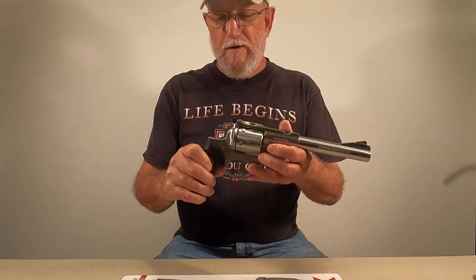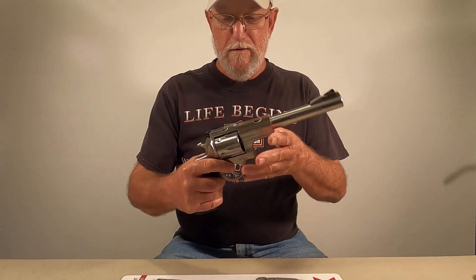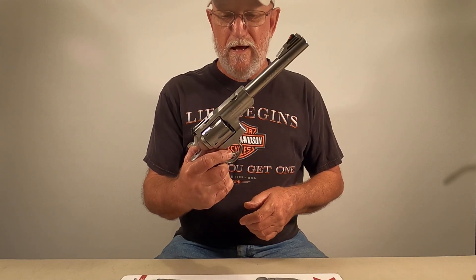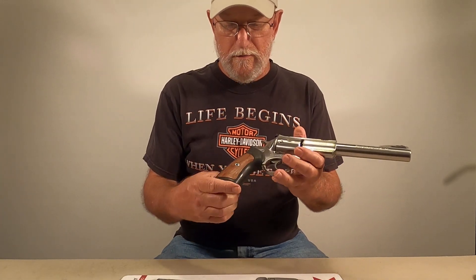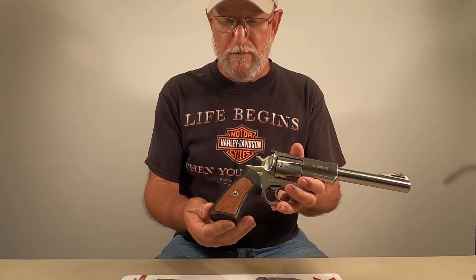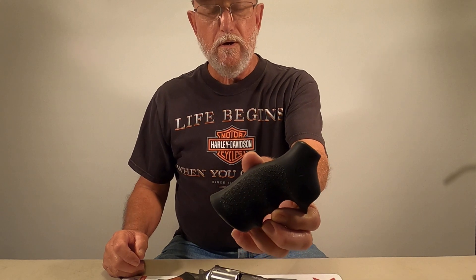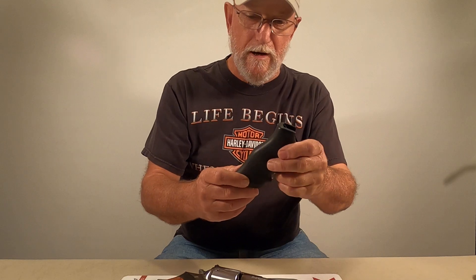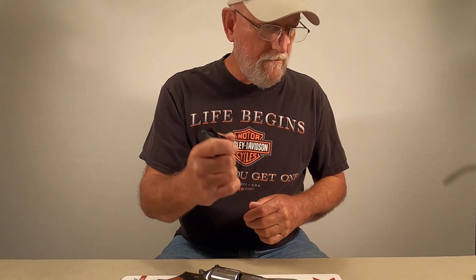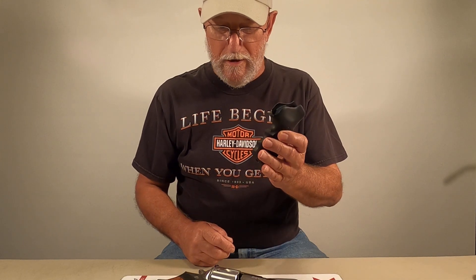Hey guys, today we're going to be putting new grips on a Ruger Super Red Hawk. It's a seven and a half inch barrel 44 Magnum - it's empty, you can see it there. We're going to take the rubber factory grips off; it's got the wood inserts on them. We're going to put the whole mono grip on it - it's a whole lot better grip and it gives it a whole lot more shock resistance to your hand.